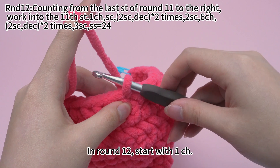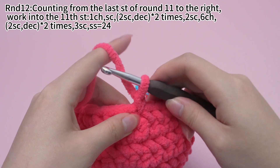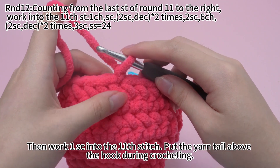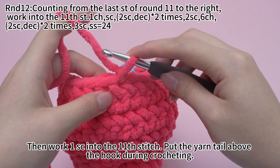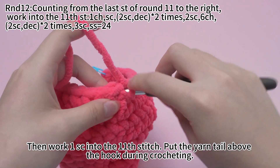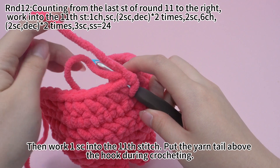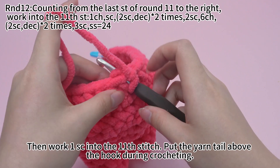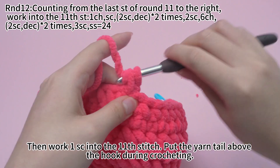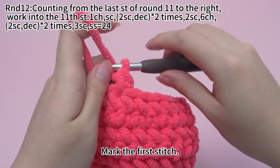In round 12, start with one chain stitch. Then work a single crochet into the 11th stitch. Put the yarn tail above the hook during crocheting. Mark the first stitch.